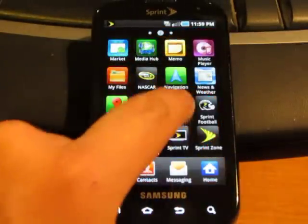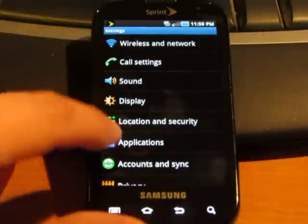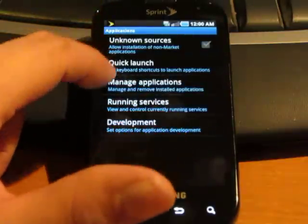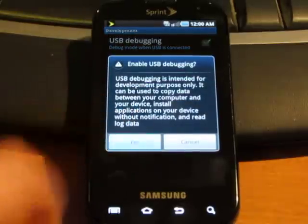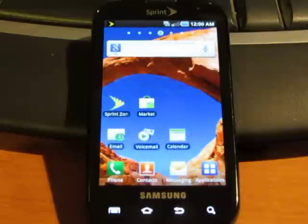The first thing you need to do is go into Applications, Settings, and Applications, Development, and check USB Debugging. And you can go back home.